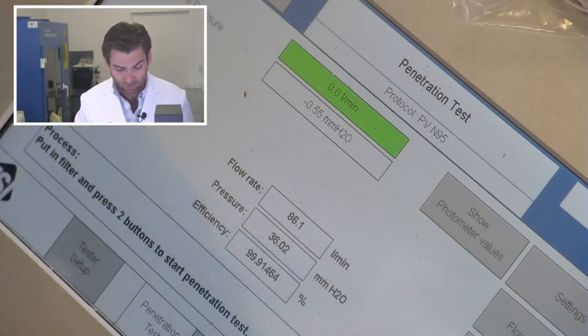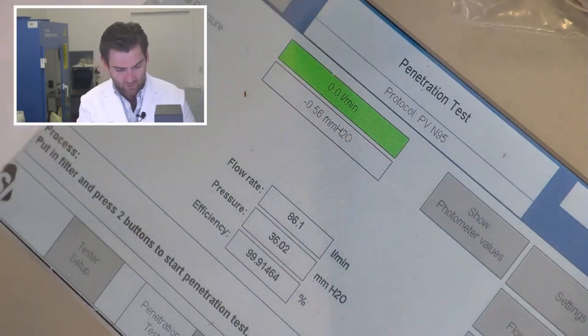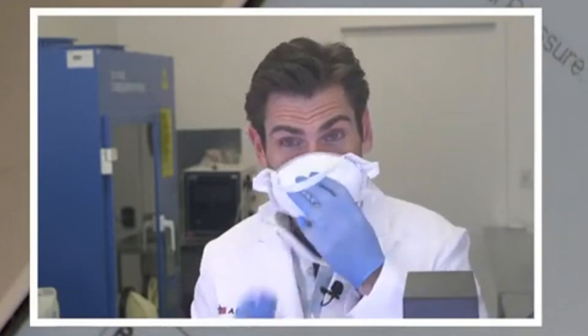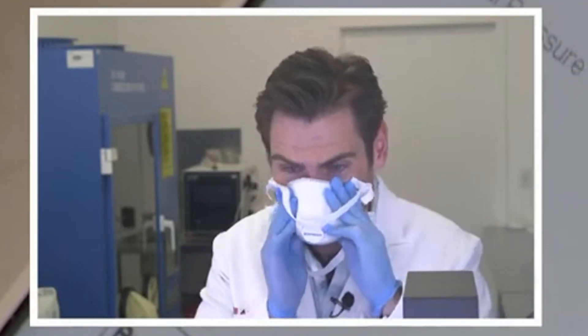That's super not breathable — that's out of standard, actually. So yeah, probably wouldn't wear that mask. Look at this thing. It's intense and also impossible to breathe.